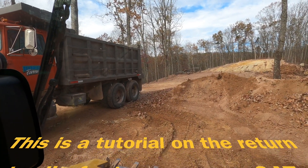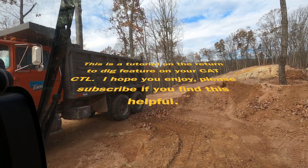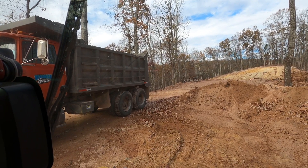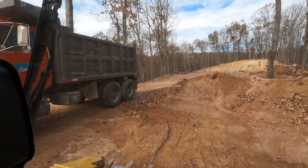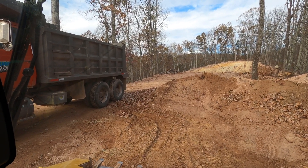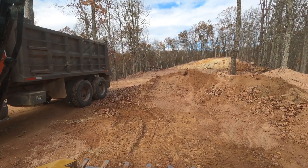I want to explain how return to dig works. My Caterpillar dealership supplies a guy who'll come out and explain to your operators how to use the machine — that's a service they provide, apparently unlimited. I'd already read up on return to dig, and he said I was the only person he'd talked to that really understands how this thing works, so I figured I'd do a video on it.